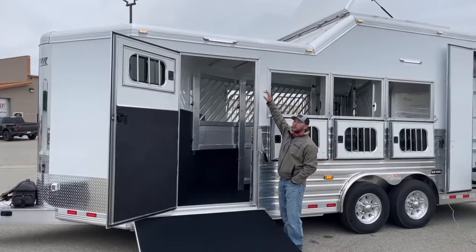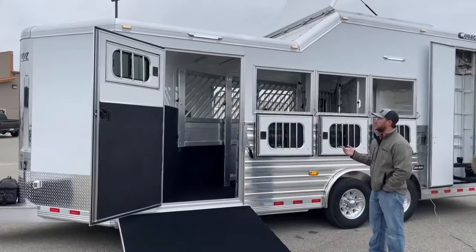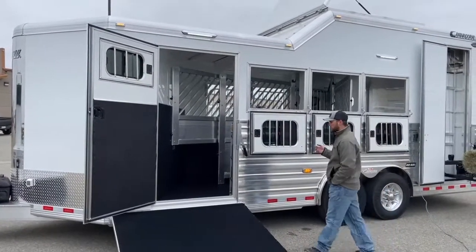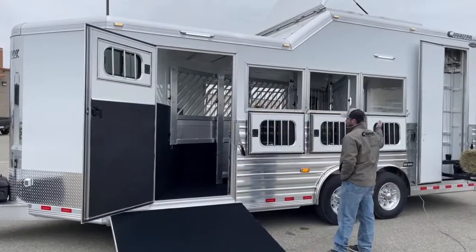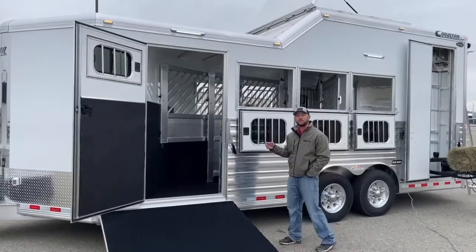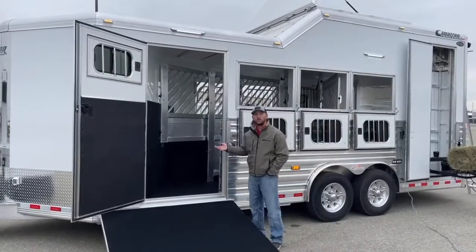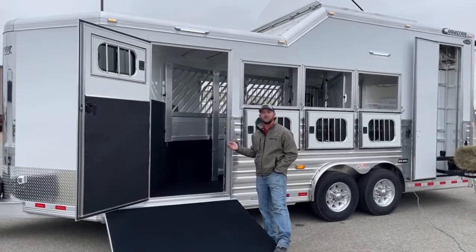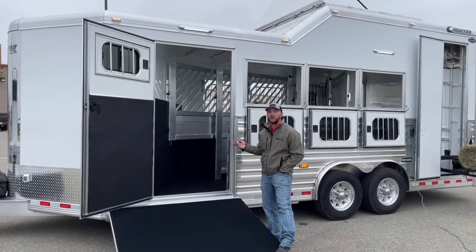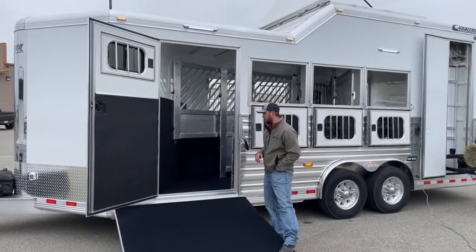Above your load door you do have your 16-inch awning load light. We want to keep you guys safe and keep your horses safe. The customer wanted awning load lights all the way around this trailer so she could see what she was doing and see the horses — no one gets in a bind. It's always nice if you get somewhere late or early in the morning when it's dark out; you'll be able to see what you're doing pretty efficiently around your whole trailer.